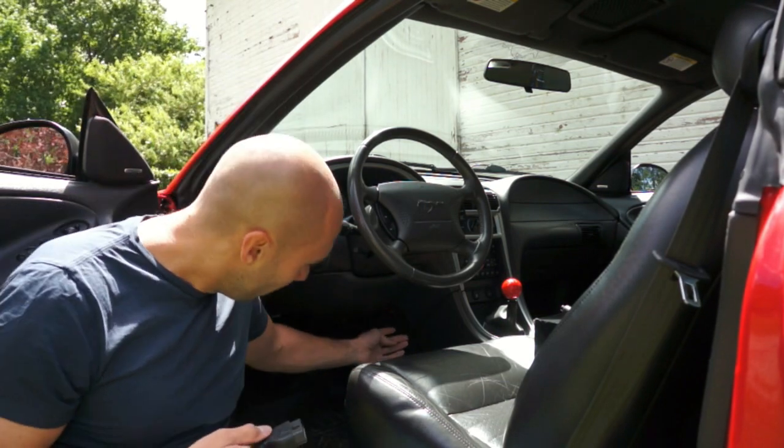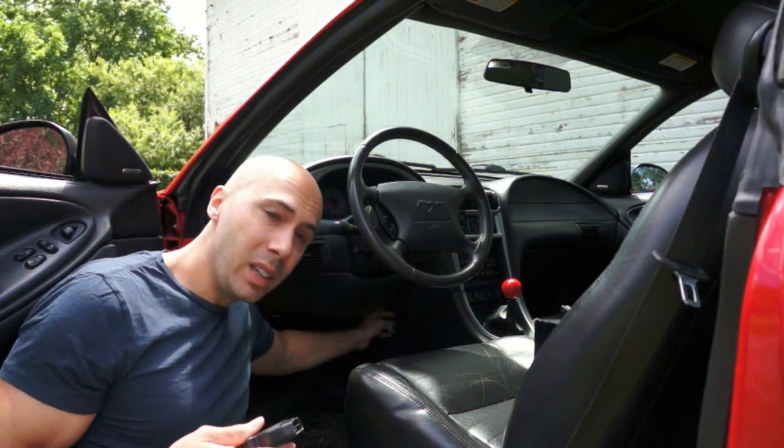The OBD port on the 2002 Mustang is to the right and underneath the steering wheel — not sure if you can see it but it's back in here. We'll get that plugged in and then I'll show you the layout of the tuner and we'll go from there.